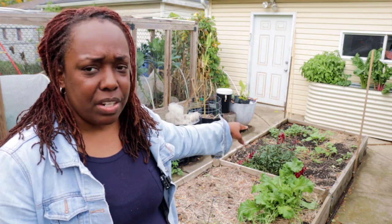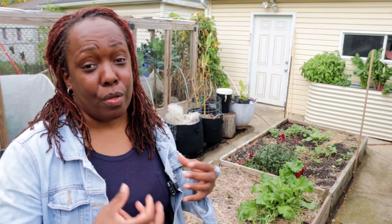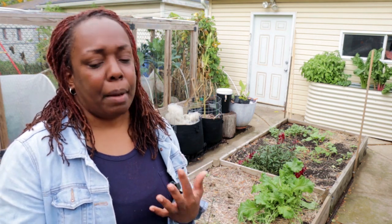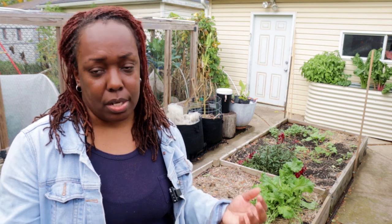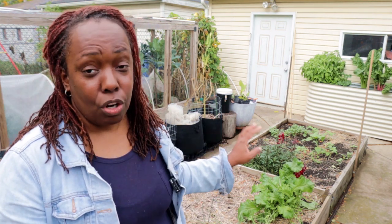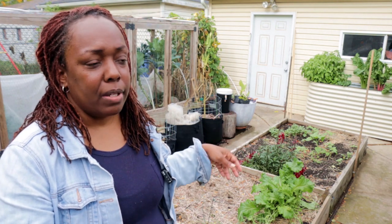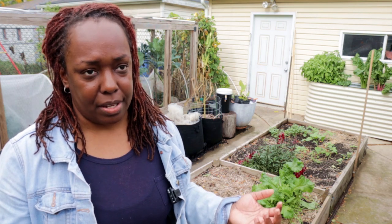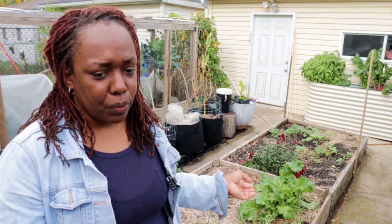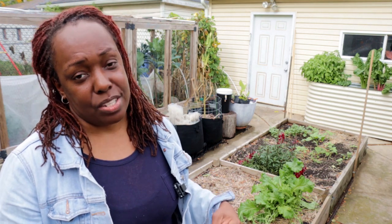There's a divot of sorts in the middle of the longer bed from where the sunflowers were. When I pull up plants I try to shake out as much soil from the roots as I can so it doesn't go to waste, but it's still left a hole, so we'll add some soil and some compost. It's kind of cool that I'll be able to do that and share it now, although we're wrapping up the season in Chicago.